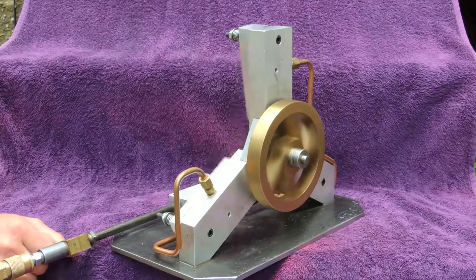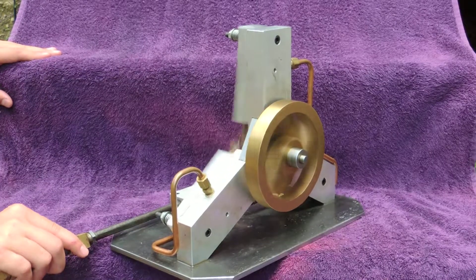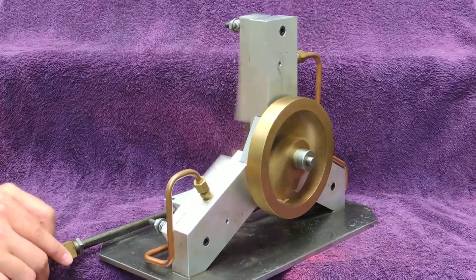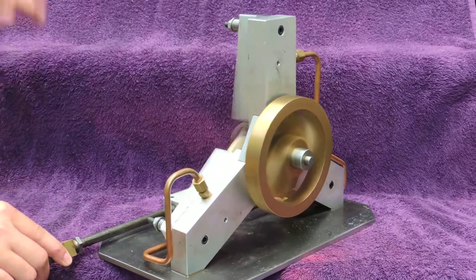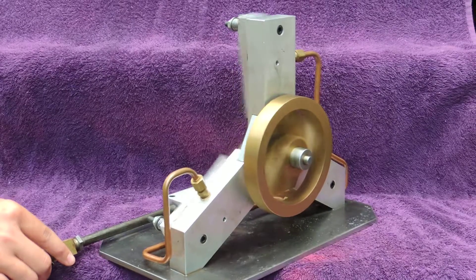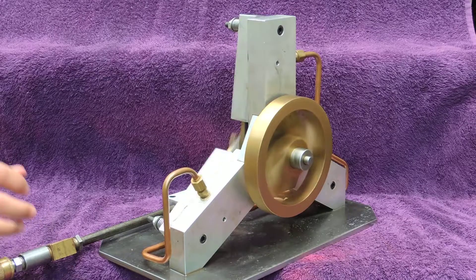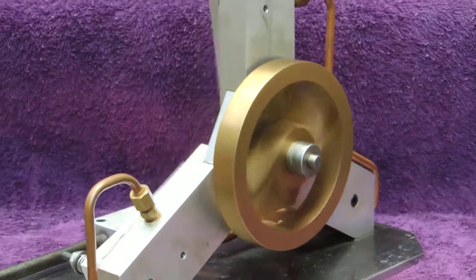That's the back side with the flywheel. Try opening it up, Tyler. That's pretty cool. It's a three-cylinder oscillator, and you can make one of these at home. They're not that hard, not a big deal. They're a lot of fun.